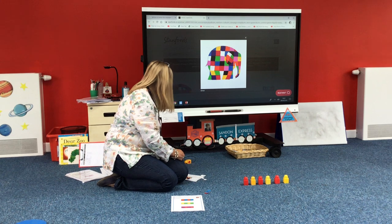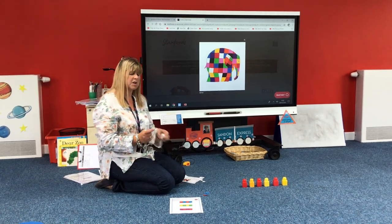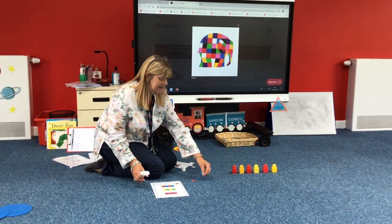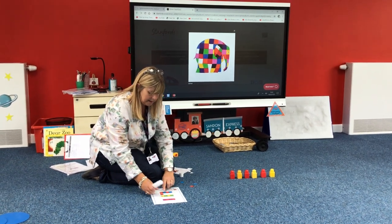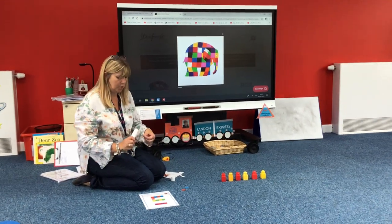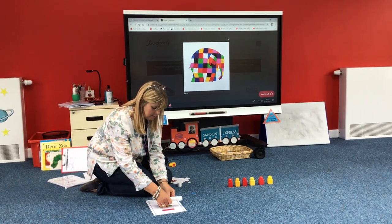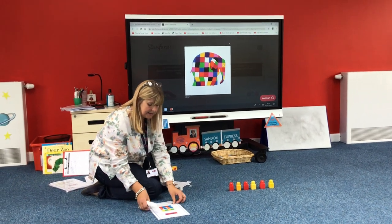Now you might have a glue stick at home that you could use, or you could use sellotape, or you could just place the colours on the blocks — but I'm going to glue them on. So I'm going to follow the first pattern and the first colour is red. I'm going to find the first red because I'm going to copy the pattern. I'll glue it down and the next colour in the pattern is blue. Find blue, glue it down. Red, blue and the next colour, red.